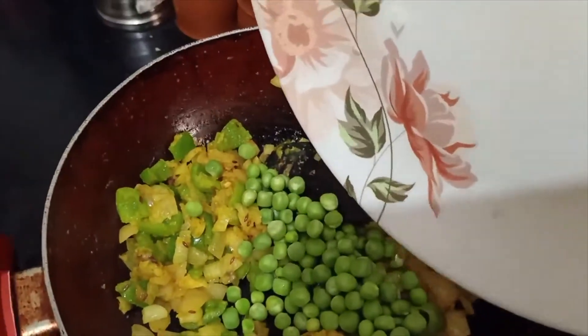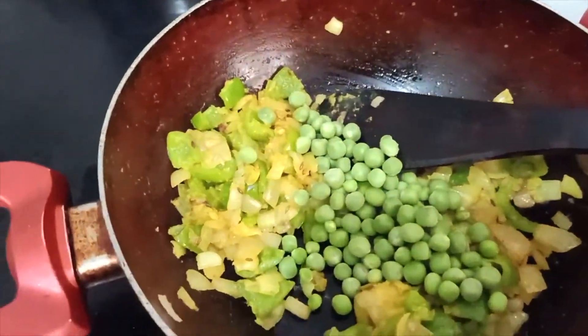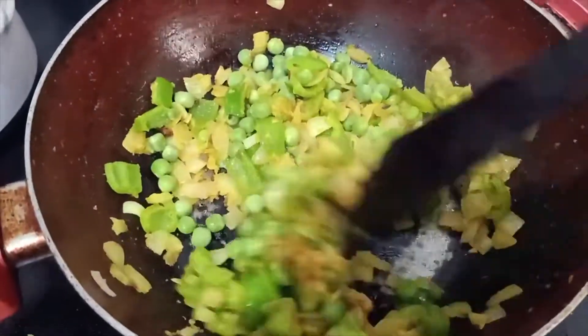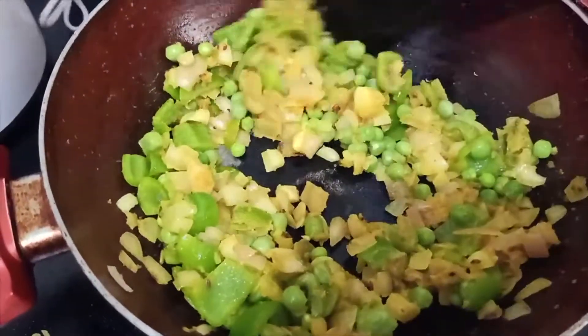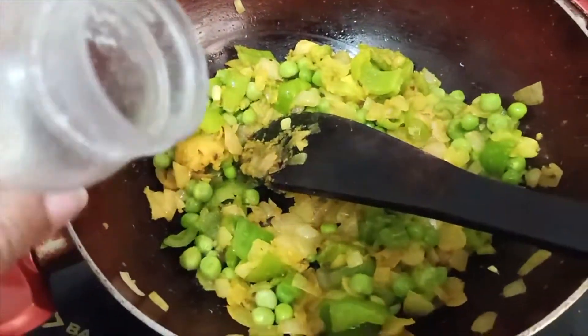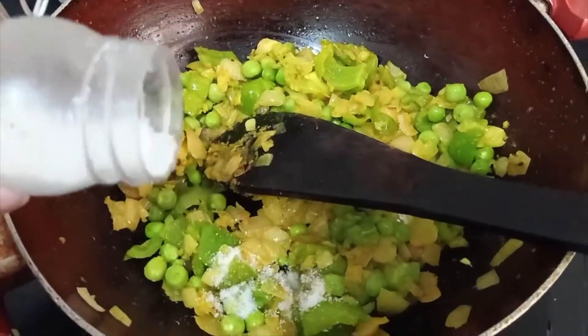Add peas to it, mix it well and let it get cooked as well. Now it's time for salt — add it as per your taste.